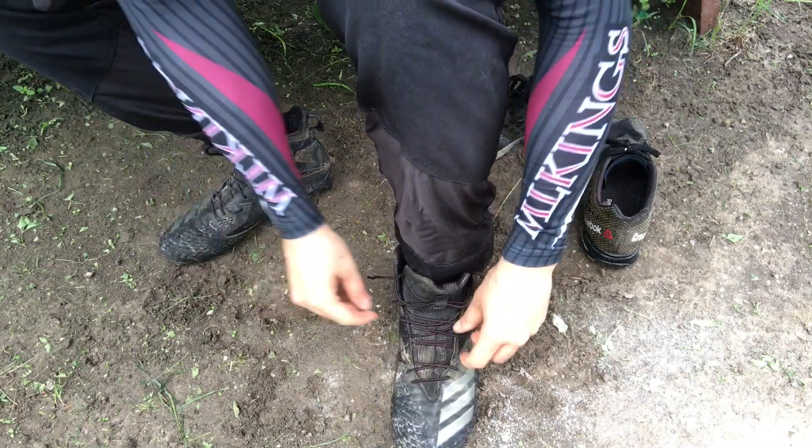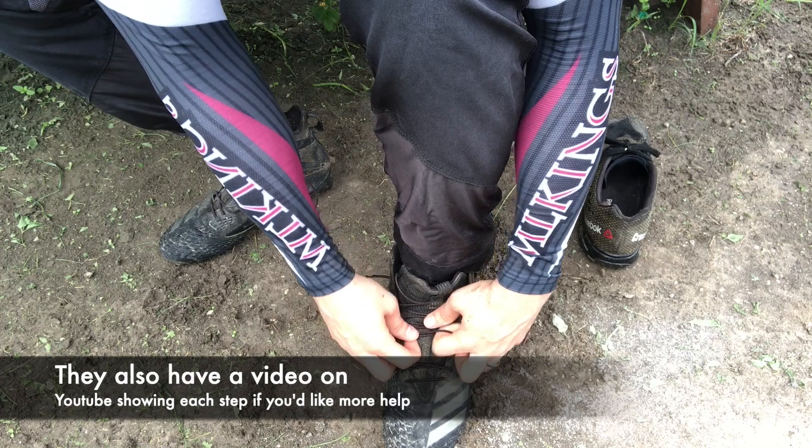Actually putting these on is real simple. All you need to do is take the laces out of their package and lace them through the same way that you would with any other lace. What you want to make sure you do is have your foot inside your shoe or cleat while you're doing it, so that way you can get the tightness right.